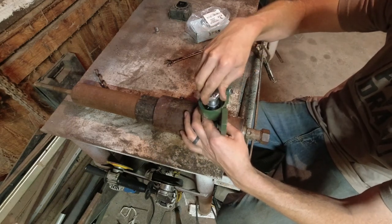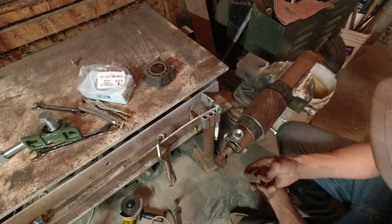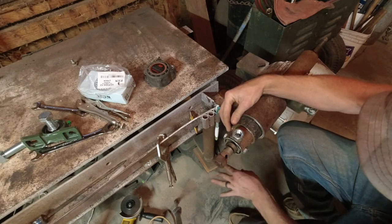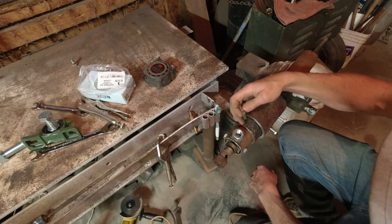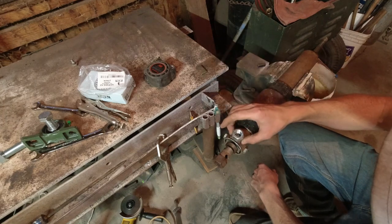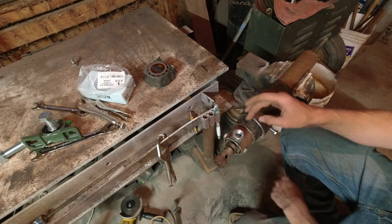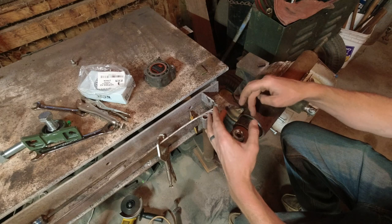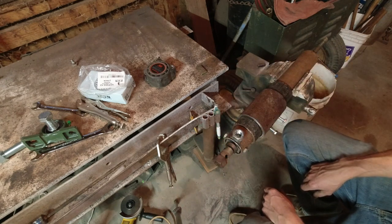I just have to figure out how to weld these on straight. I got a scrap piece of quarter-inch metal off the floor — it's about the same thickness as the wall of this pipe. I cut a little piece, put it on here, line it up and weld it. Then I'll line up the other one, put them together, tack that one on, and then weld it. So just the welding part now.